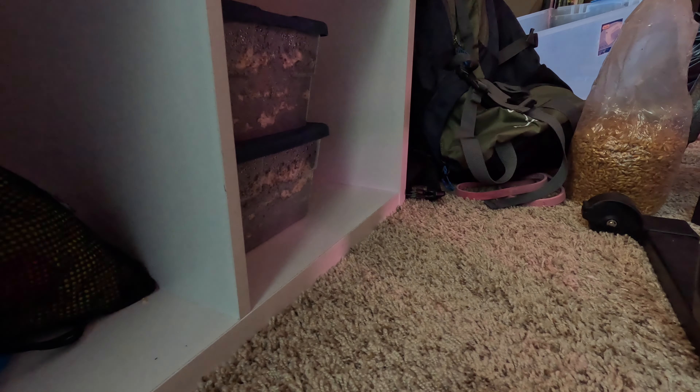Today is July 25th. It has been exactly one week since we inoculated the Sterilite tubs with the Stropharia or wine cap mushroom. I just want to give you a quick update as to how this experiment is going and to show the progress so far.